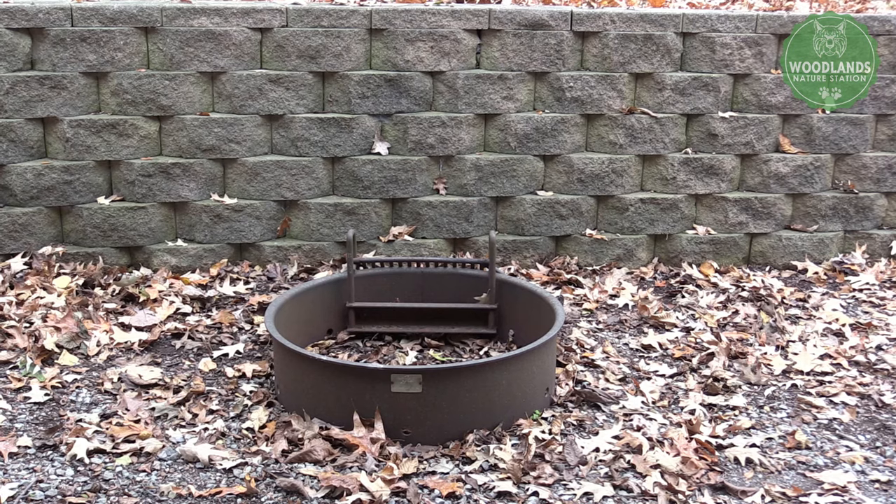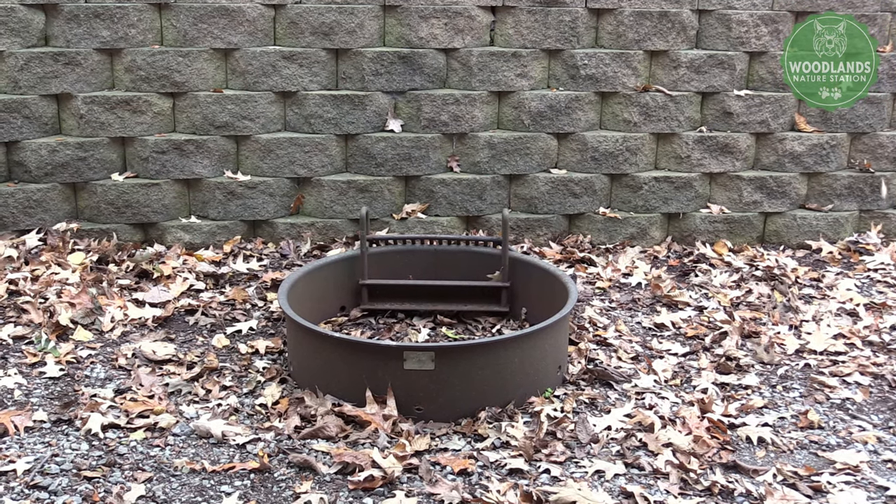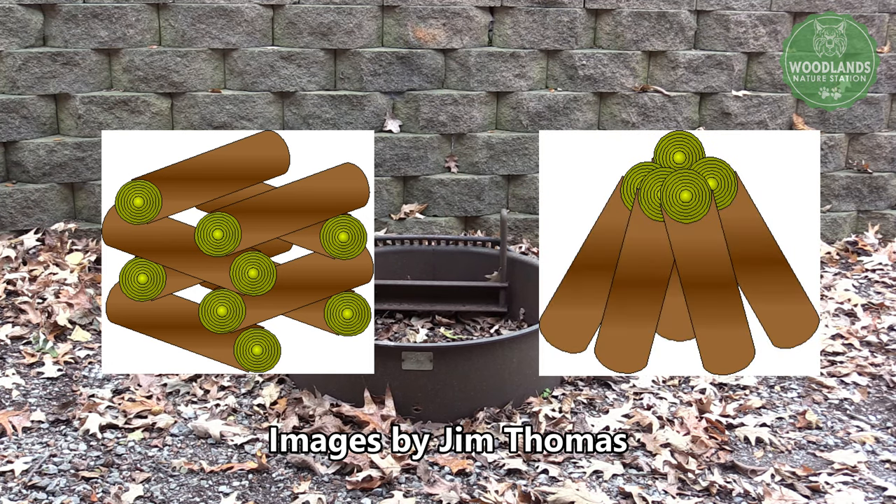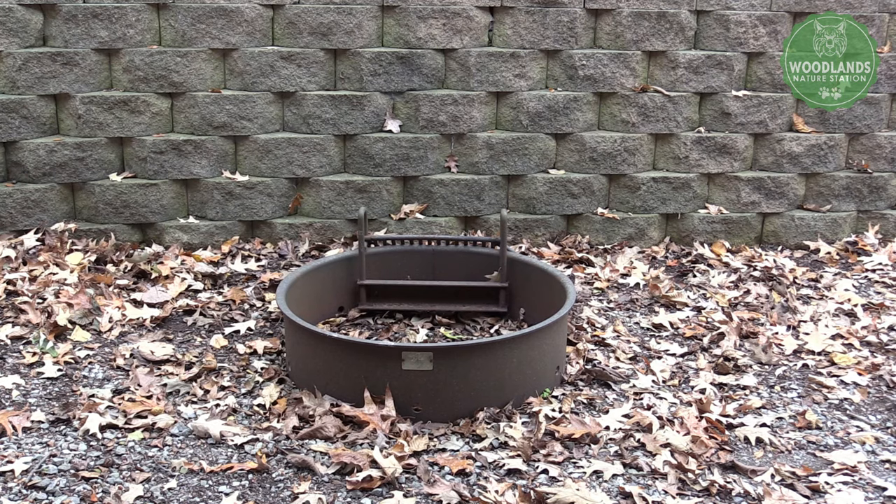There are many ways to build a fire. Some examples are the A-frame, which we're going to demonstrate today, the log cabin, and the teepee. You can decide what works best for you, what you like best and what you're best able to build. We find that we like the A-frame best, so that's the one we're going to show you today.